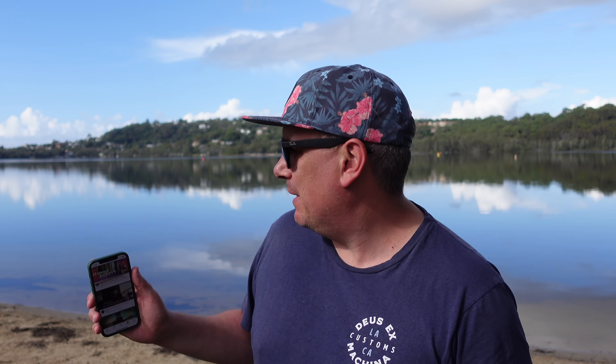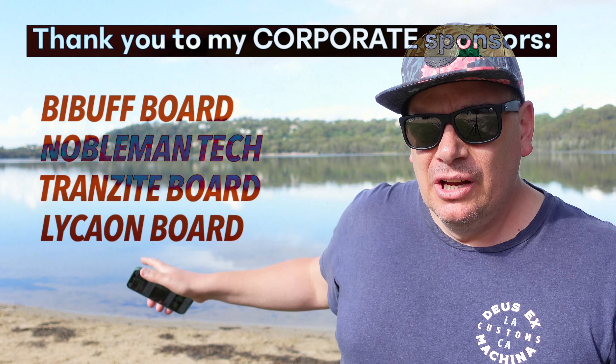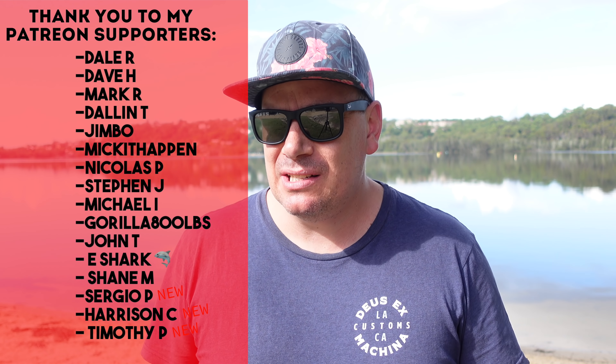Today we are out at Naranbeen Lagoon — you may recognize this is where I filmed the Ecomobile M20. It has this really nice nine-kilometer path that goes all the way around. It's basically mainly limestone — about 90% off-road limestone, grass and dirt. So today we're bringing out the Exway Atlas four-wheel drive and we've put on the proper all-terrain tires — not the six-inch street all-terrain with the nice slip tread.